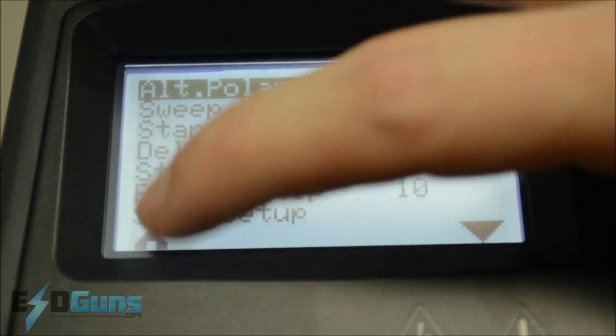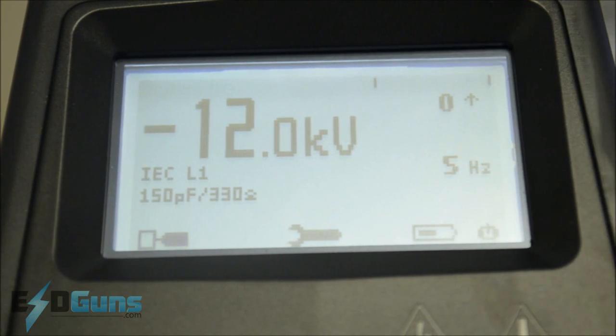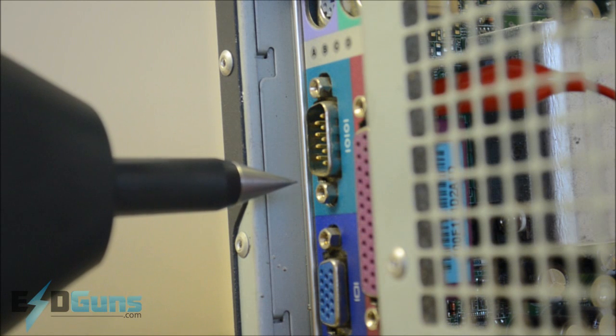Alternating polarity — not the best tool here for this fast sequence, but we'll run it anyway to show you how this gun performs. We'll run this test sequence again from a different angle so you can see the arcing. Notice the delay while the gun switches polarities.